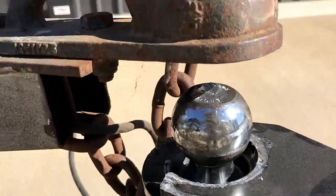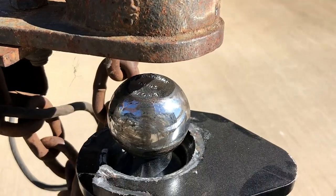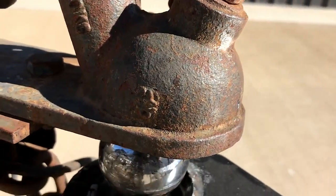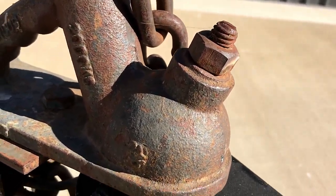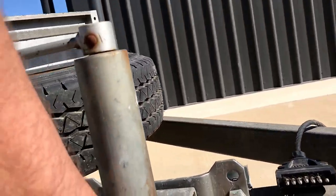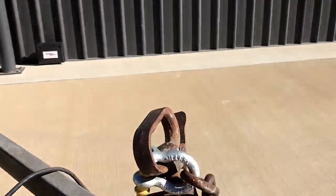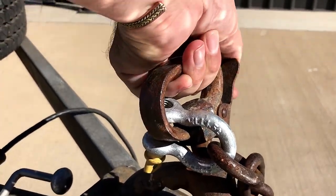So the ball is under the trailer, we lower it down so the trailer is sitting on the ball — just like you do on a normal car. Lift the jockey wheel, then lock the ball in.